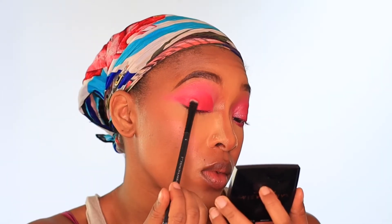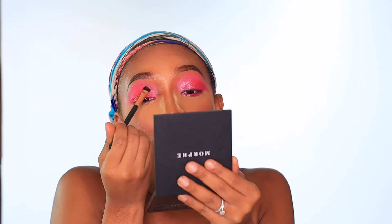I'm going to be taking the Juvia's Place Zulu palette and using pressed pigment shade number eight, applying it with my Shany E17 eyeshadow buffer brush. Then I'll go back in with my Morphe M441 brush with a bit of that shade Baby Girl to blend these two eyeshadows together. The next palette I'm going to use is the Morphe Dress to Crush palette — I'm taking the shade Butterflies and applying it right over where I applied that pressed pigment from the Juvia's Place Zulu palette.